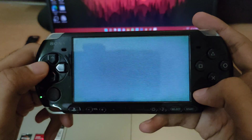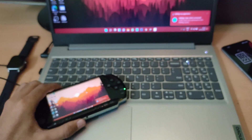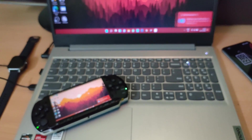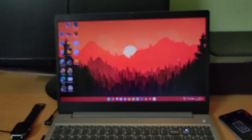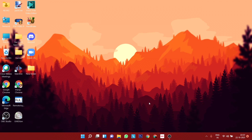Once the connection has been established, the next thing I'm gonna do is change the display quality settings to the lowest value possible, so that way I could minimize the input lag.